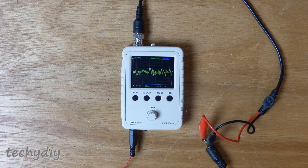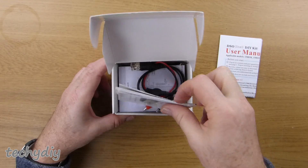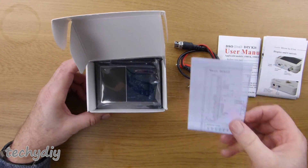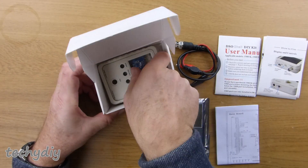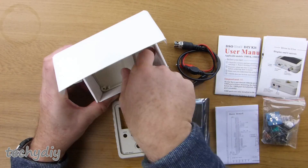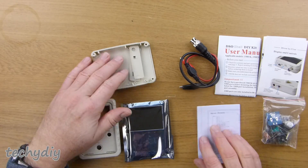Hi guys, welcome to Techie DIY. Today's video is an electronics kit build of a little handheld DSO or digital storage oscilloscope from JYETech, called a DSO Shell or DSO 150 kit. This was supplied by Banggood and the version of the kit is the 15001K, which has all of the surface mount parts pre-soldered and also includes a case.